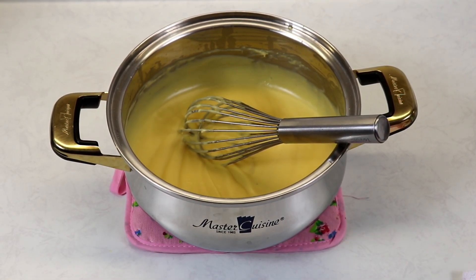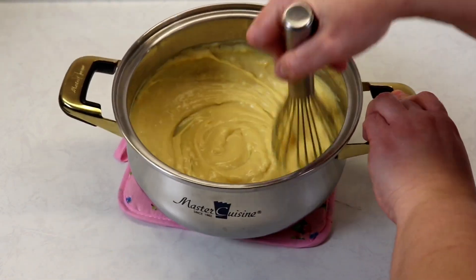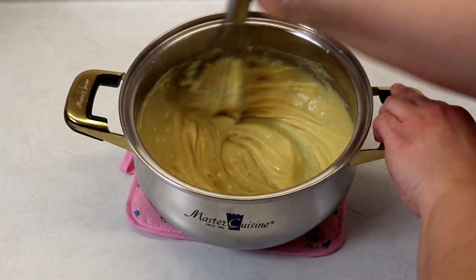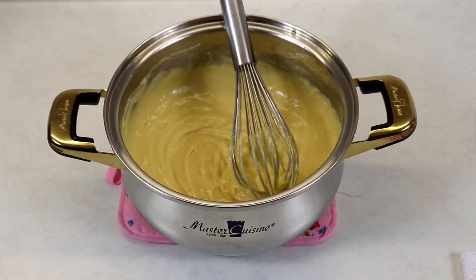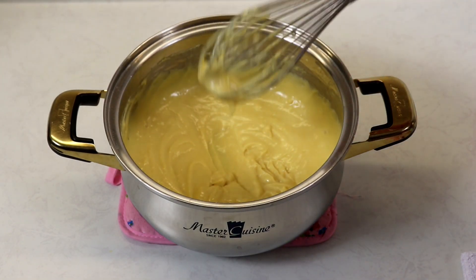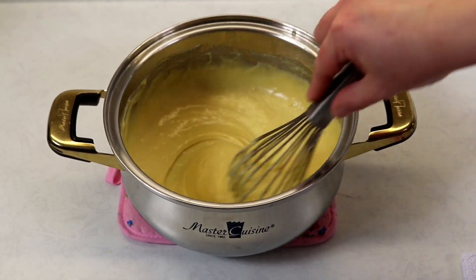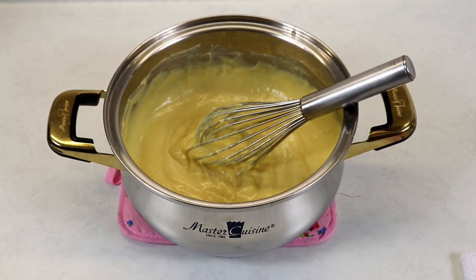My custard has been sitting at room temperature for ten minutes. You want to give it a whisk because it does start to create a little film or skin on top, so whisk that well. At this point, if you feel you want to run your custard through a sieve — if there are any little chunks — you can do that to make sure it's smooth. I feel comfortable with mine, so I'm going to place it into a bowl, try a little bit, and then cover it with some plastic wrap.